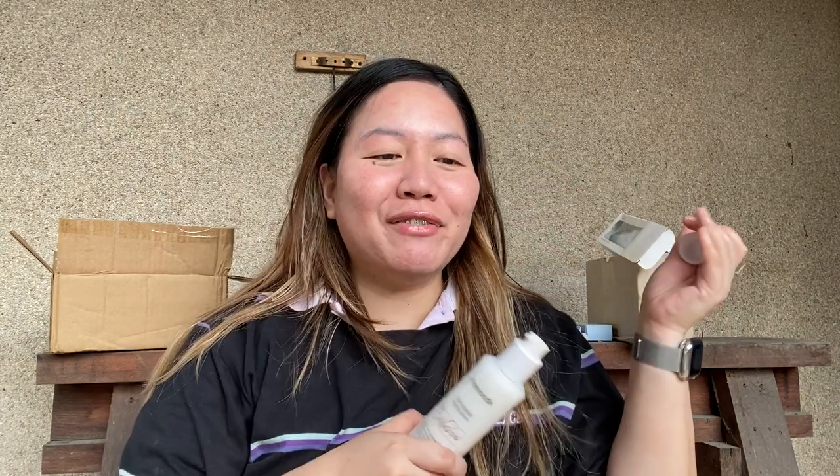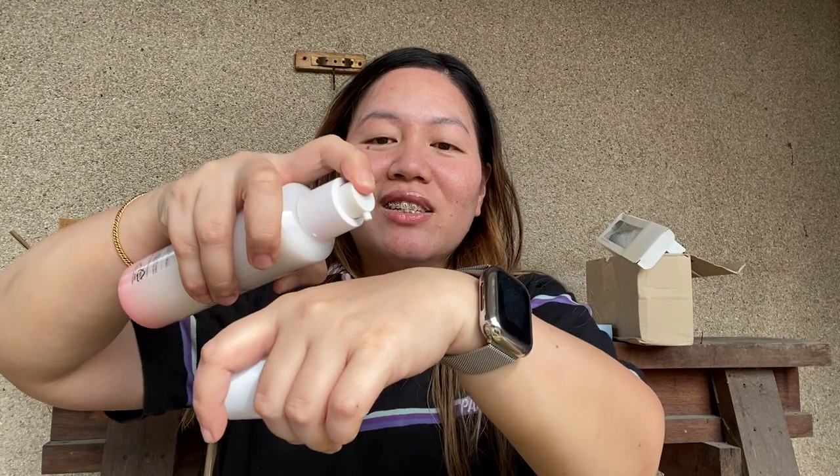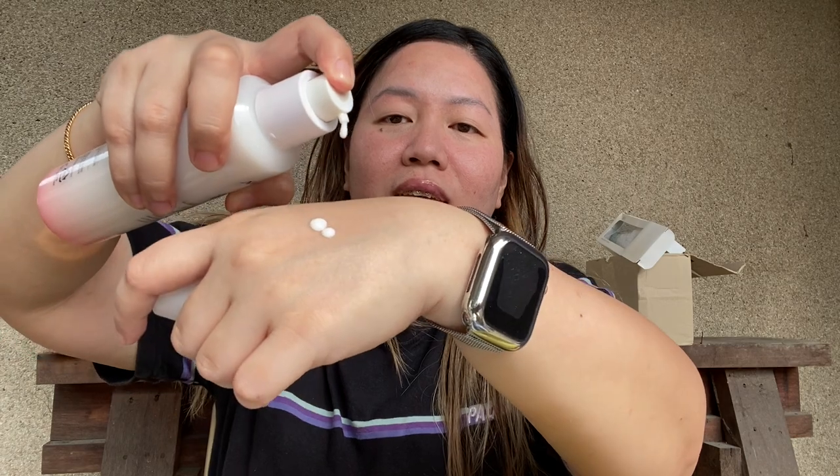Oh my god, I forgot to use this! I forgot these, you guys. Okay so it just looks like that — oh I forgot to use it. It's so milky! The smell — I love the smell. I'm allergic to fragrance but I love the smell. Let's just put it here, because why not. So it looks like that on top of foundation.